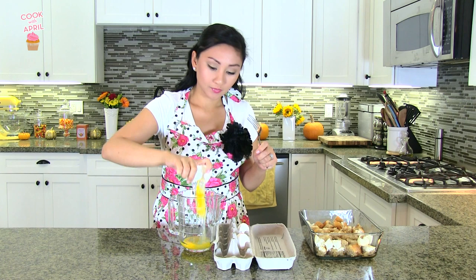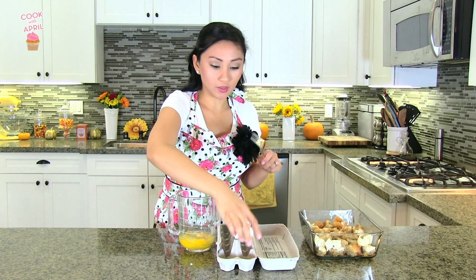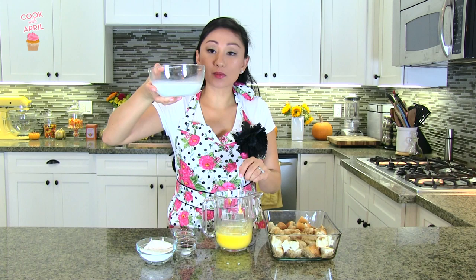Next you're going to crack three eggs into a measuring cup. I already cracked one before, so this is three. And you're just going to mix that.